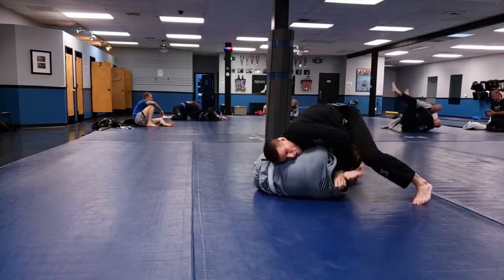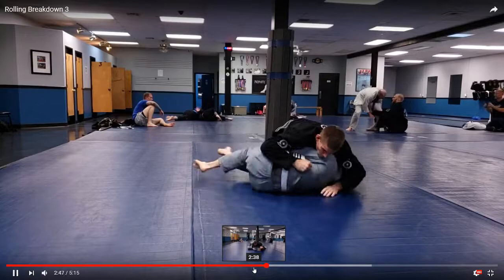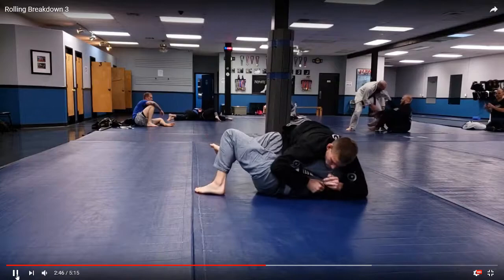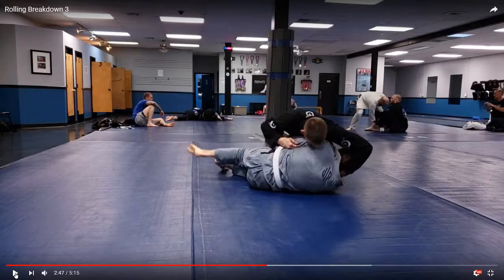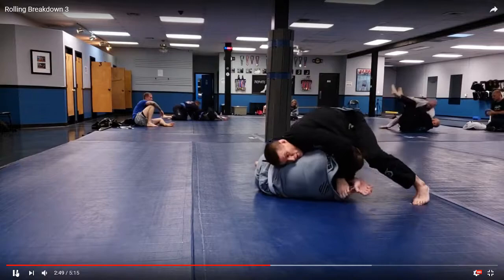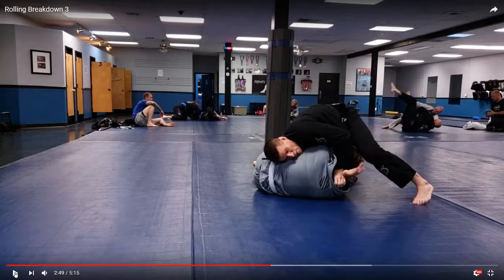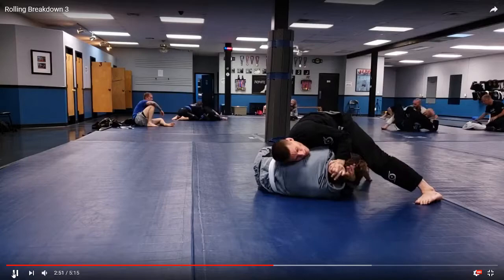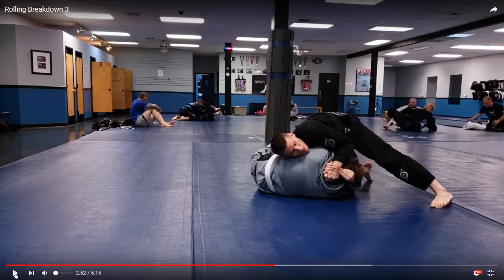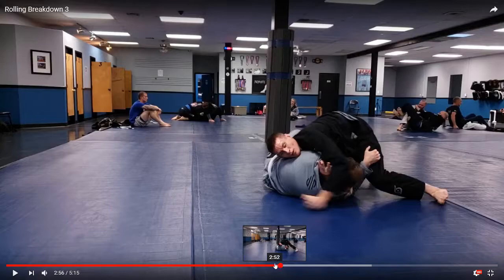He starts to turn and I'm looking for his arm again, but Cody's hiding it with a deep underhook. As he turns though, his back is exposed — I could spin to the back, but since I've been practicing my front headlock I'm looking for the darce choke. I get my front headlock, shoot my arm under, pinch my elbows, collapse his head. Very important: I grab the back of the neck with a Gable grip, fold his head down, then look for that moment to shoot my hand up, connect, and grab the rear naked choke grip.